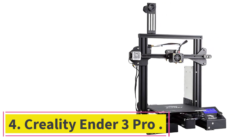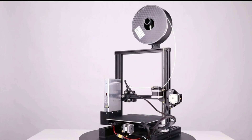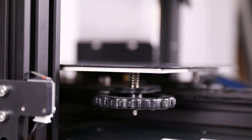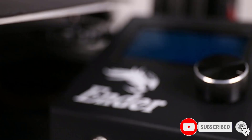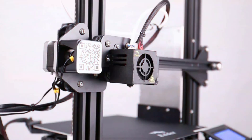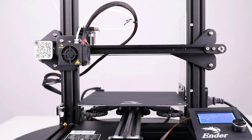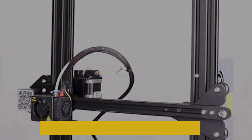At number 4: the Creality Ender 3 Pro. For a couple of hundred bucks, you can start learning how to make custom jewelry. The Creality Ender 3 Pro is not the most polished or glamorous printer, but it's a workhorse. A lot of people consider it the best FDM 3D printer for jewelry in its price category. What you get are reasonably accurate and quality prints for a non-resin 3D printer. If you're not comfortable investing thousands into a 3D printer, the Ender 3 Pro gives you the option to start small and see how passionate you are about the space. And unlike the rest of the printers on this list, since it's an FDM printer you're not pigeonholed to just using resins.